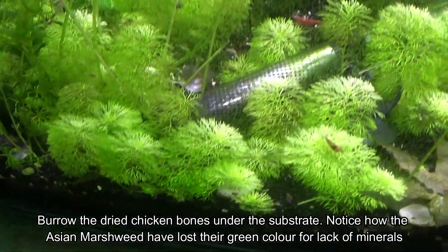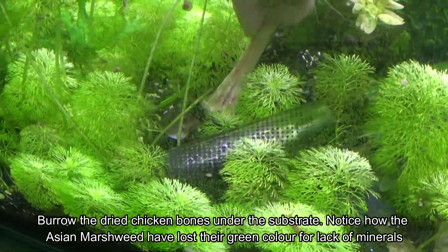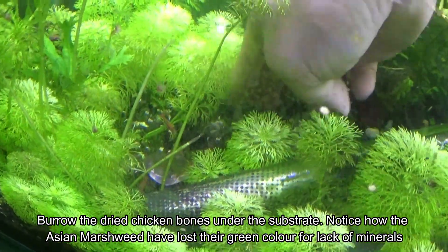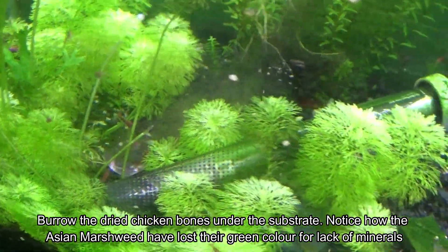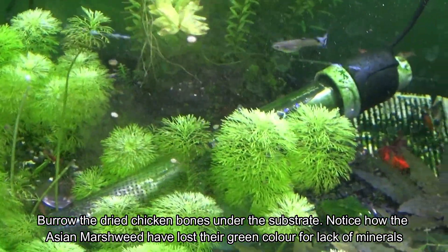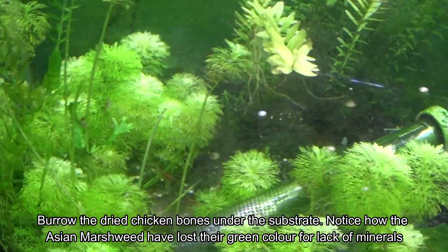You can see the leaves starting to turn white. They look like bamboos but they are not — they are finer. They are very nice-looking plants.